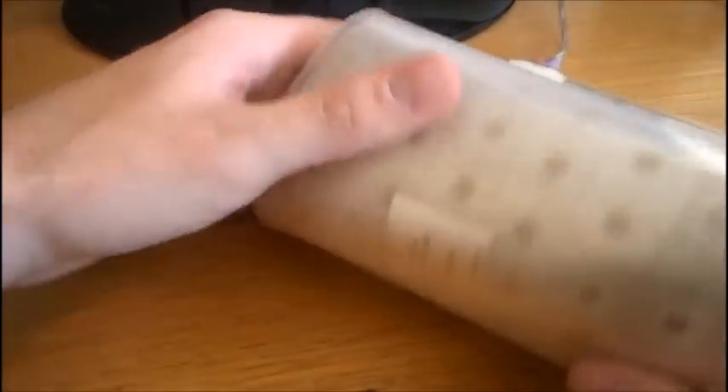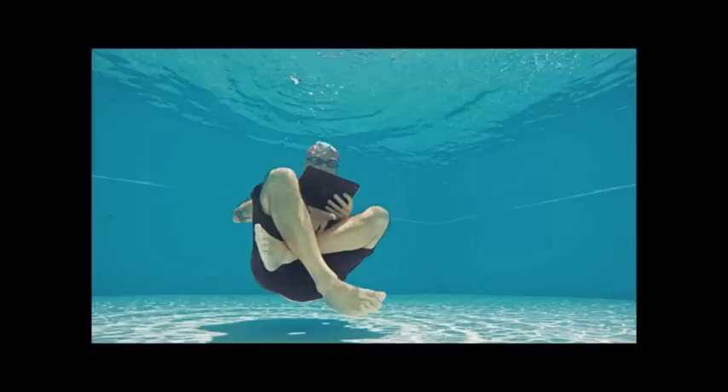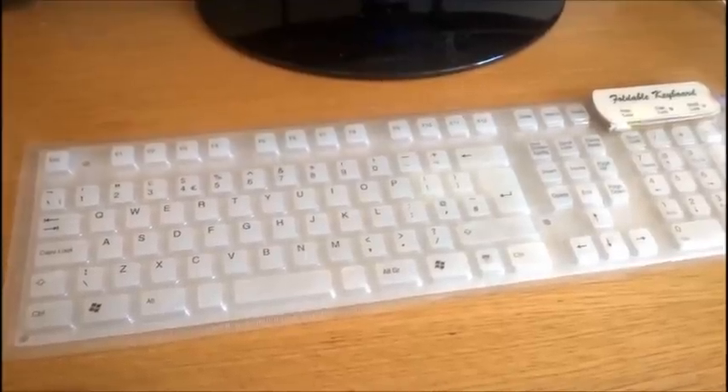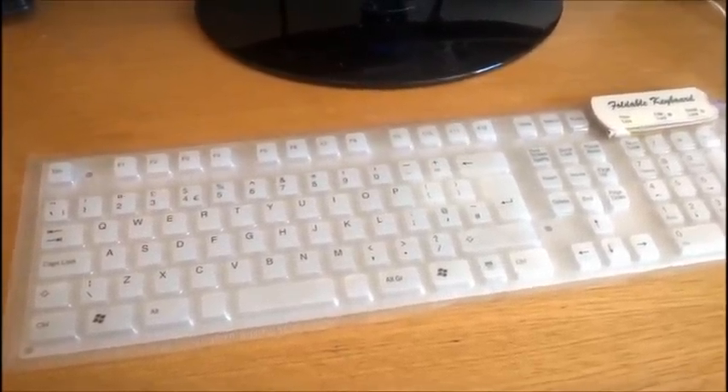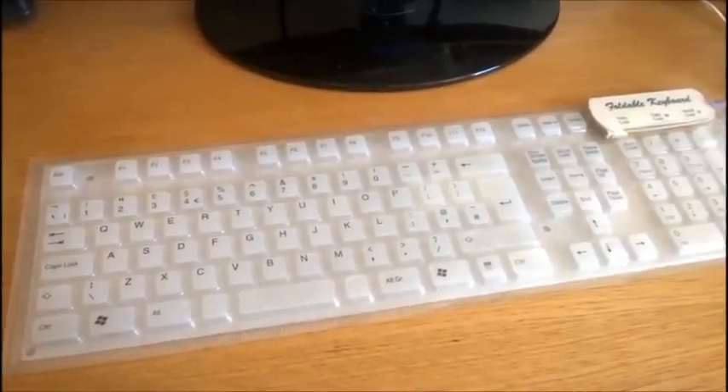Everything including the cable is completely sealed into the bag. The advantage is that you can just roll up the keyboard like this and take it with you, so you don't have to use your crappy laptop keyboard - or if you're going swimming but desperately need to finish those quarterly progress reports, you can do both at the same time. The idea behind the waterproofness is so that you can wash the keyboard easily, which in all fairness does sound useful.